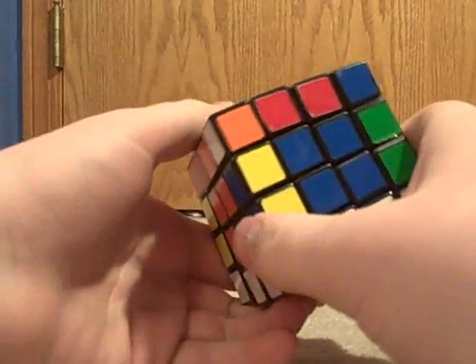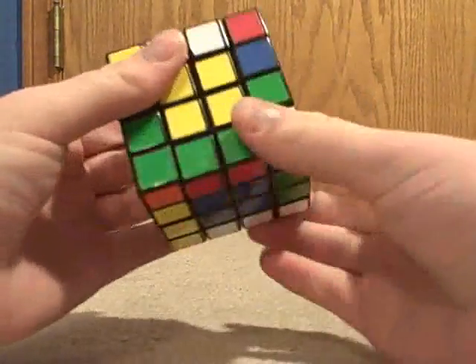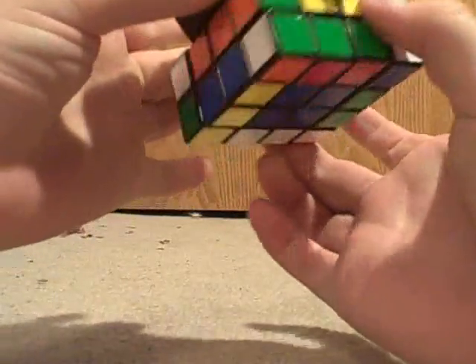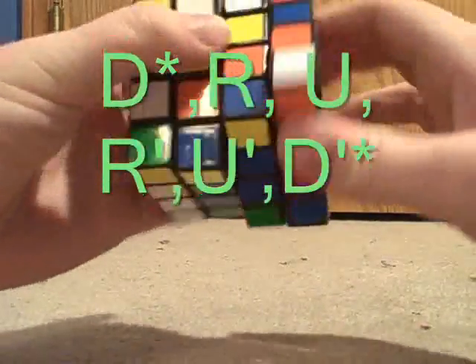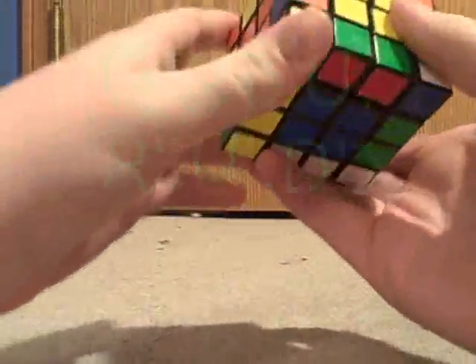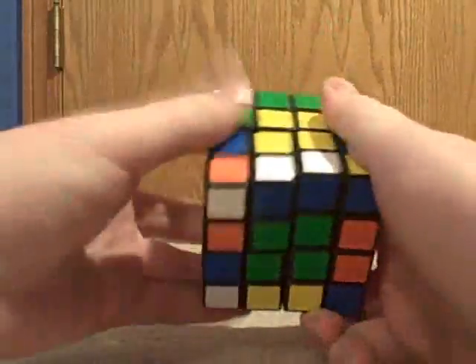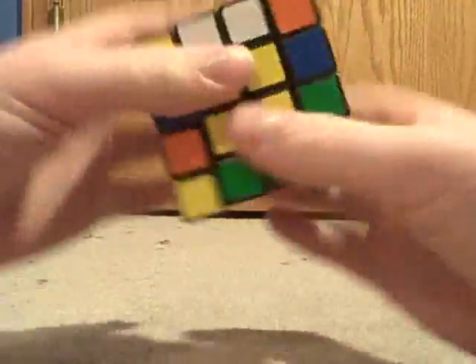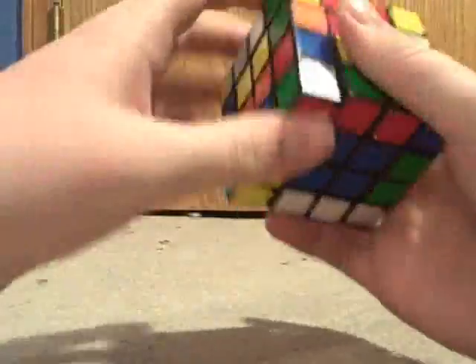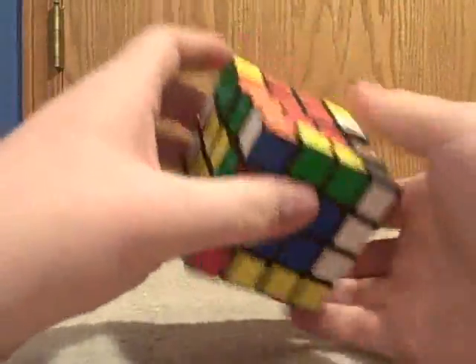You need to do an algorithm that's the same length. This will mess up one more edge so that you can pair up these edges normally. And there you go — all the dedges are paired.